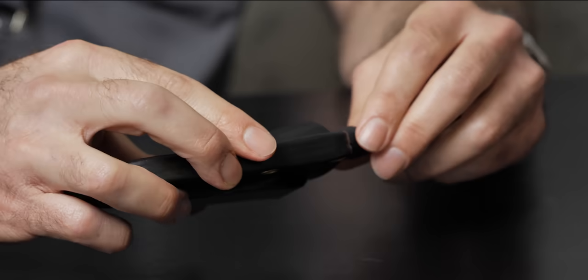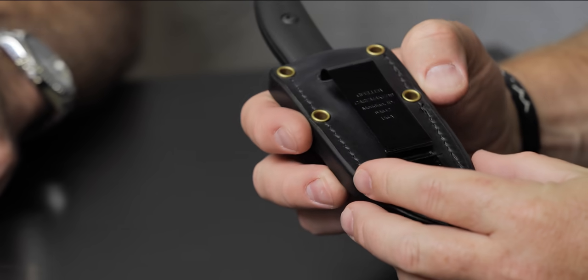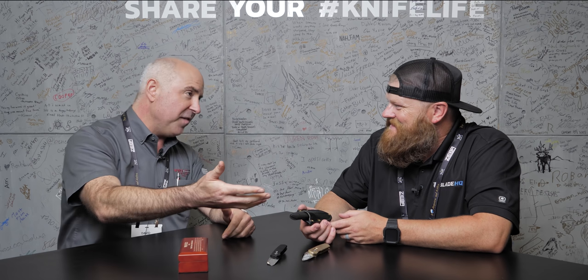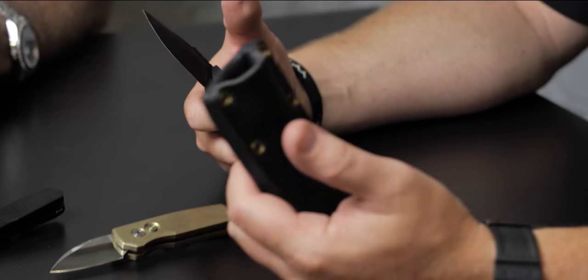We've had obviously great success with the Les George collaborations — he's a super partner for us and the Rock-Eye has been a huge hit. We built the full-size Rock-Eye, the SBR — the Small Bladed Rock-Eye — and now we've added this SBR fixed blade to the family. Overbuilt, super high-end leather sheath, 3D machined G10, S35VN steel — we went all out on it. It's the newest addition to our Les George family.